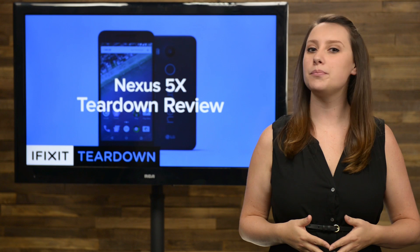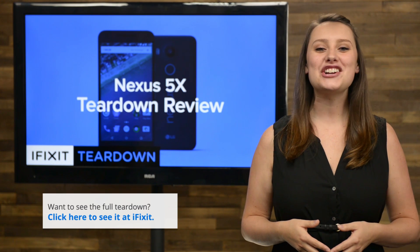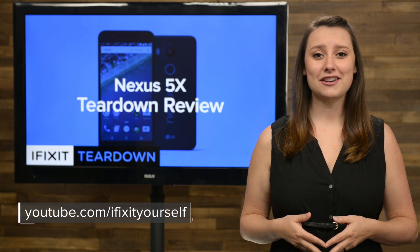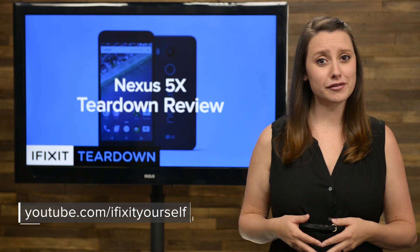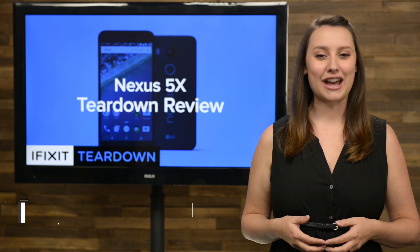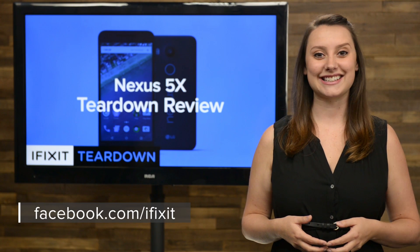And that's our teardown! For the complete teardown, including tons of beautiful, high-quality images, head on over to ifixit.com. Don't forget to subscribe to our YouTube channel to stay up to date on all our latest teardowns and repair videos. You can follow us on Twitter at iFixit and give us a like on Facebook at facebook.com/iFixit.